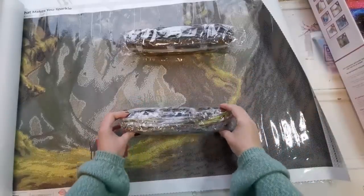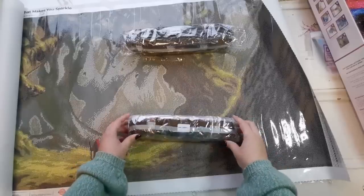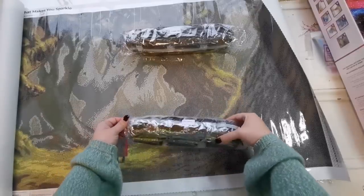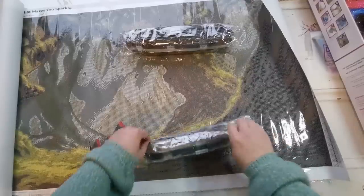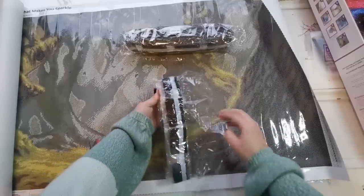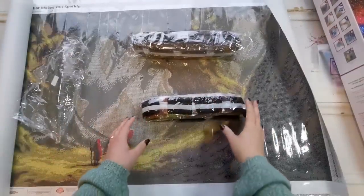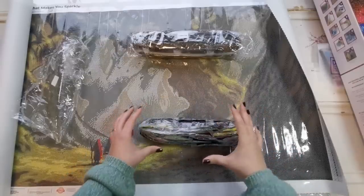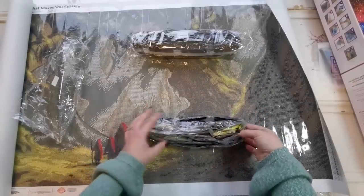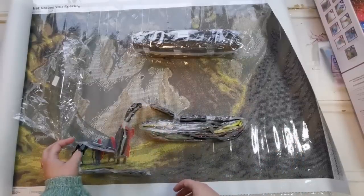Lucky for me, that didn't take too long. It's not as condensed as they had it, but that's the best I can do. I like to store the drills with the painting, but for this painting I'm going to make an exception — I'm not going to be putting the drills with the painting because it's just a lot of drills. This is the biggest canvas I think we have. I think it might even be bigger than Stinky Cat.